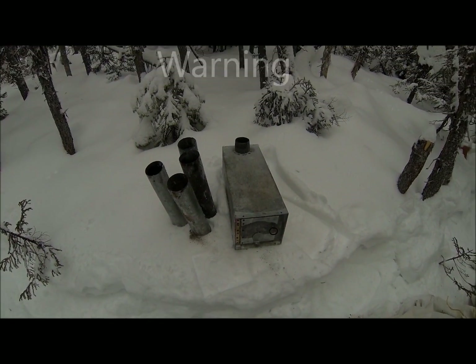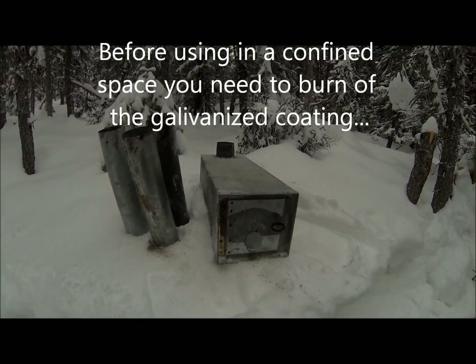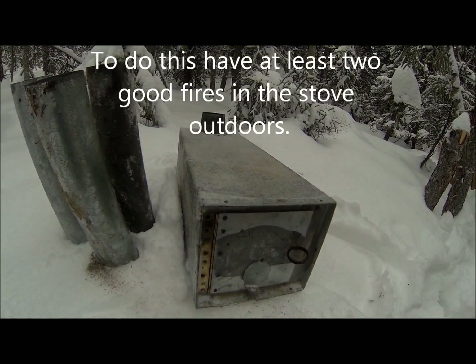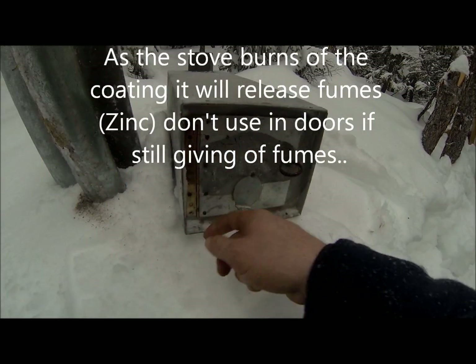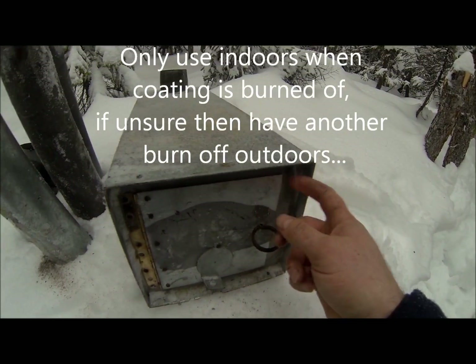This here is what we call a bogey. It's a small galvanized stove, very light, made out of the same kind of material as your ductwork from your furnace. It's got a hinge on this door in front and a drafter right here, but you can see that they don't close real tight.